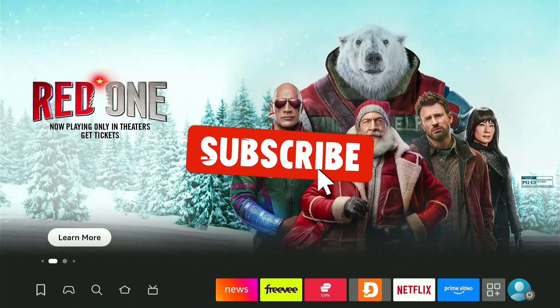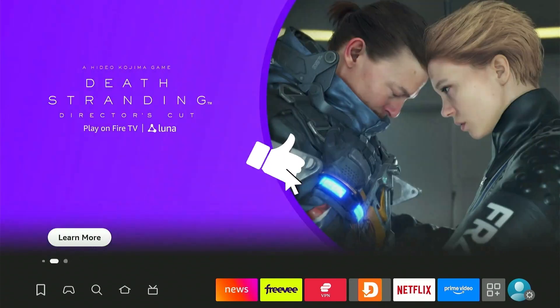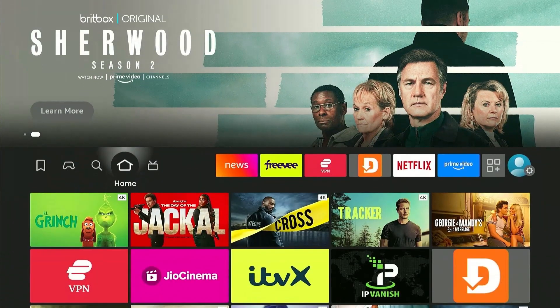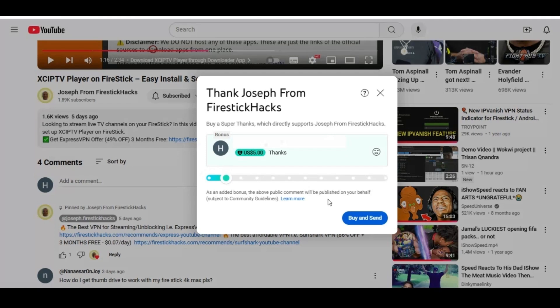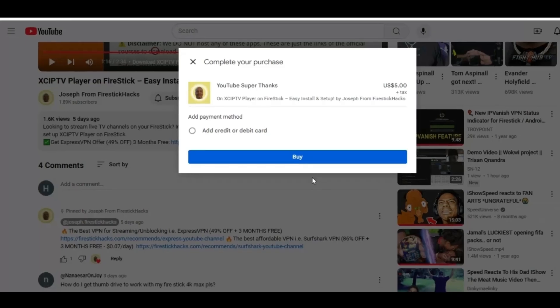But before moving forward, smash the subscribe button, like the video, and press the bell icon. Also, consider supporting the channel by hitting the super thanks button right below — it helps me keep this channel growing and continue to bring you all the content you love.